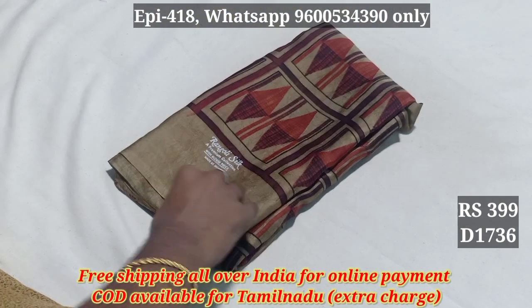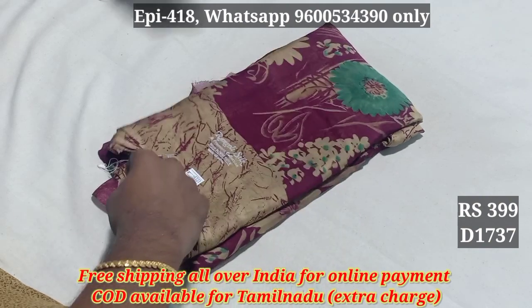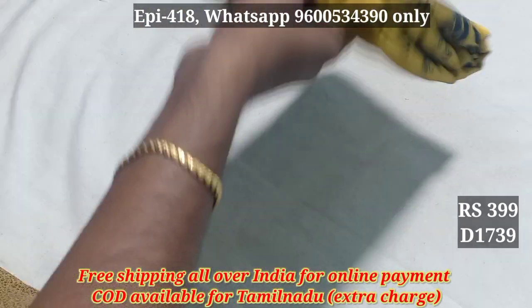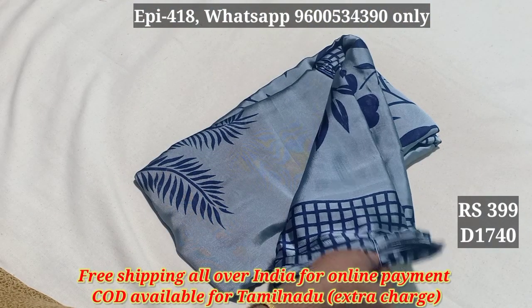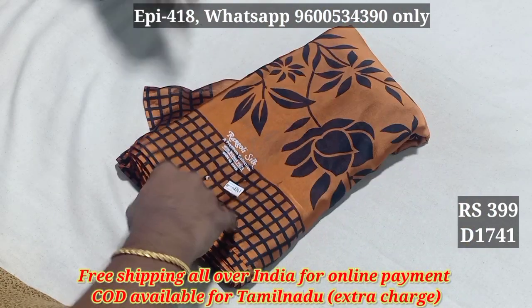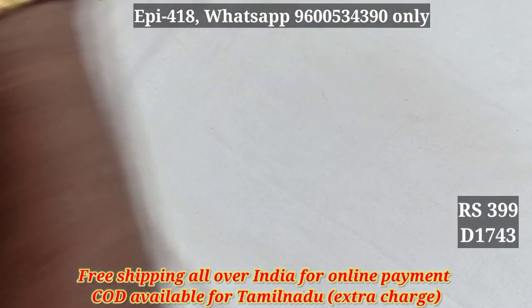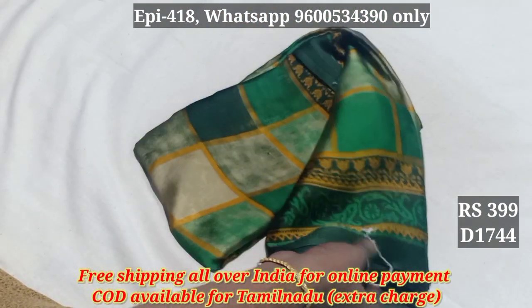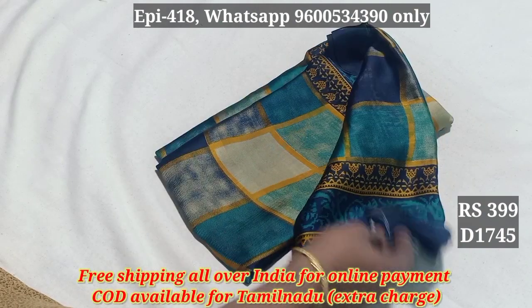1736, 1737, 1738, 1739, 1740, 1741, 1742, 1743, 1744, 1745. The colors here have different variations.